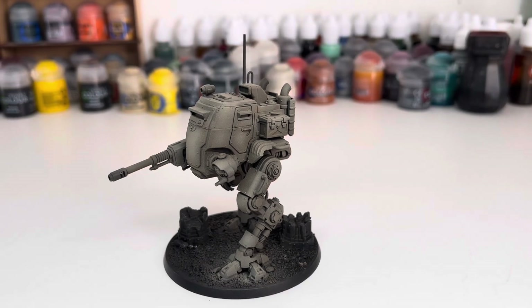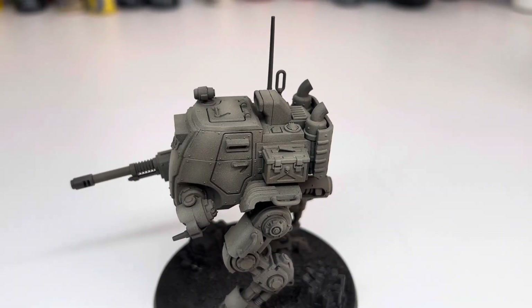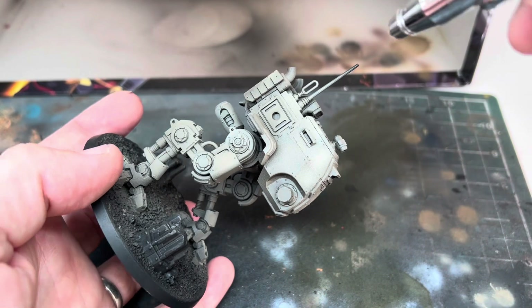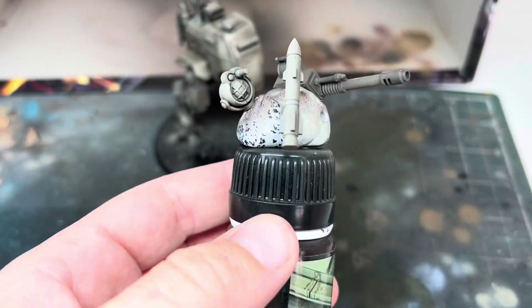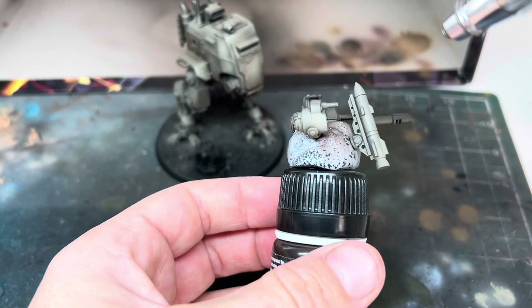Here it is once all the armour was airbrushed and I was happy with the colours — it was looking pretty good at this point. I then gave it a few very thin coats of gloss varnish through the airbrush. This would give it some protection but was also needed to give a better surface for the next step. If you don't have an airbrush, a good gloss varnish from a spray can will do the same job.